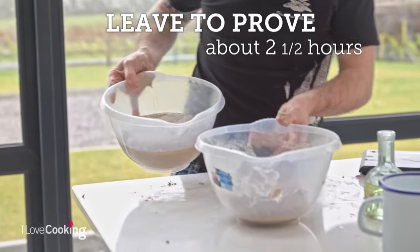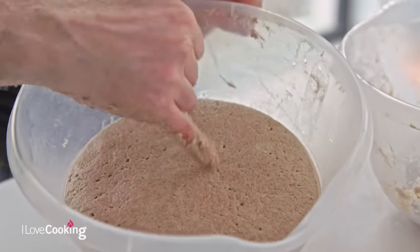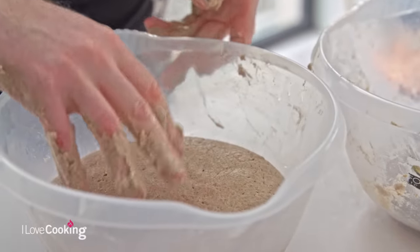We're going to let that prove for about two and a half hours. After about two and a half hours you're going to see it's starting to prove — a few little cracks and little holes forming. That's our dough; it's kind of ready to go now.